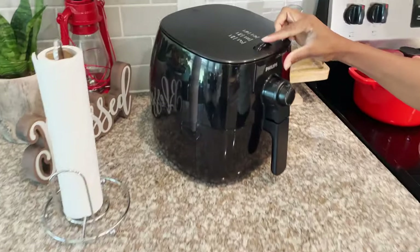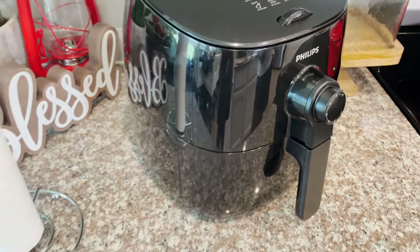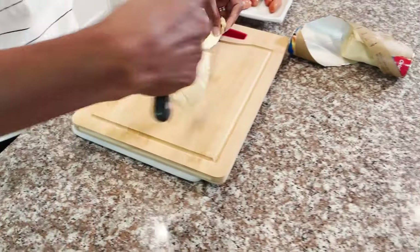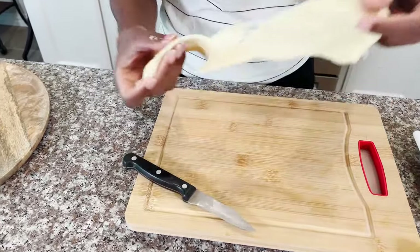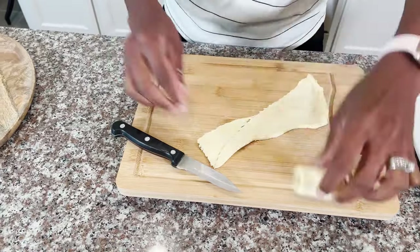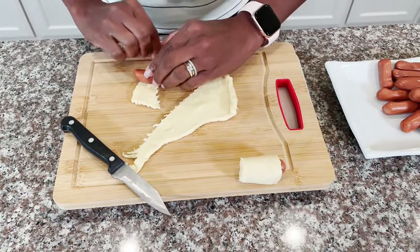I'm going to put in four, and I'm going to set it for 400°F for five minutes. While it is cooking, we do the rest — mix it up. This is so good!